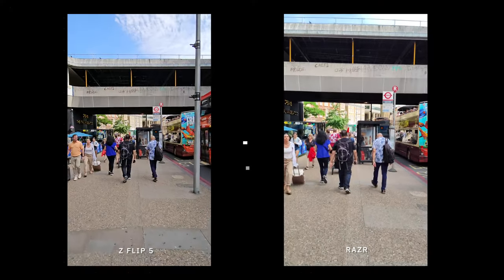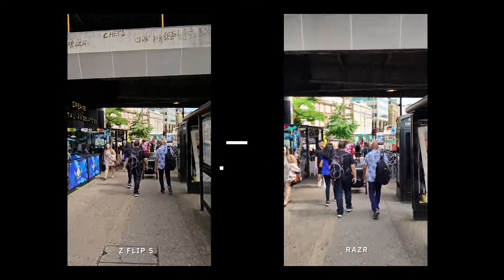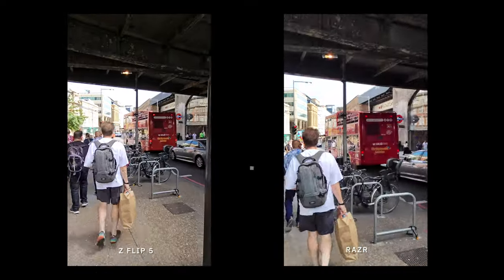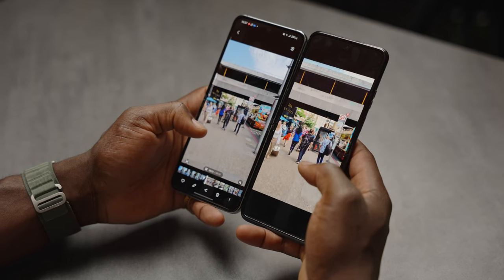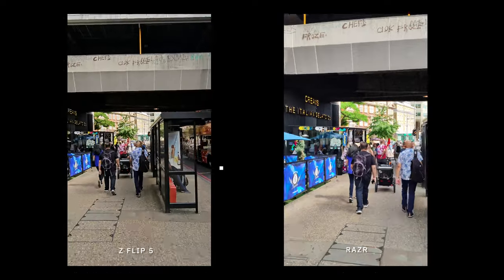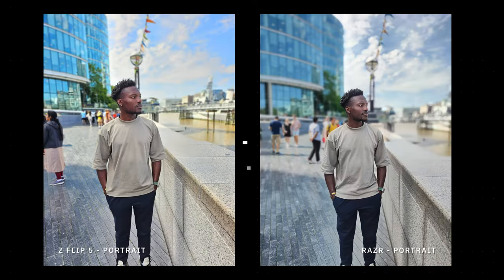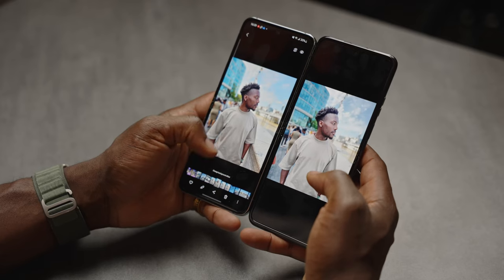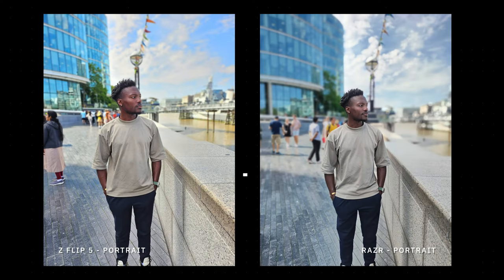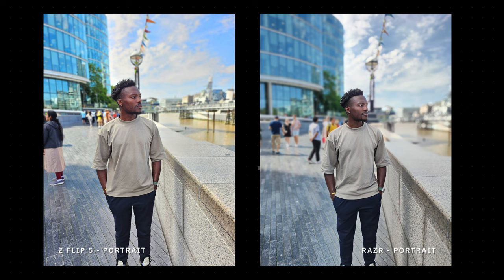For video stabilization while walking, both phones handle it very well with steady shot and stabilization enabled. However, there's a bit of focus jitter on the Razr 40 Ultra — it almost seems like there's too much going on for it to know what to focus on, causing small movements here and there. In portrait video, the T-shirt colors look more accurate on the Samsung, but interestingly the sky looked more true to life on the 40 Ultra, as the Samsung tries to balance colors while keeping the subject in focus.